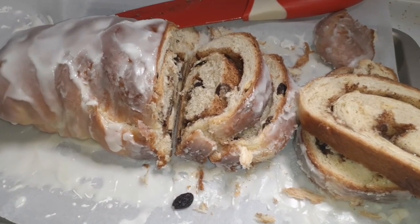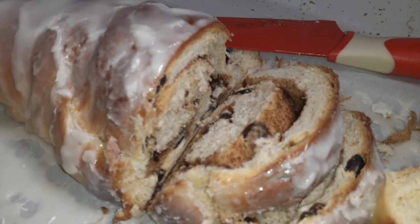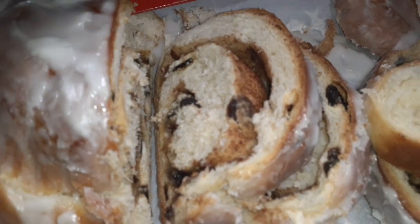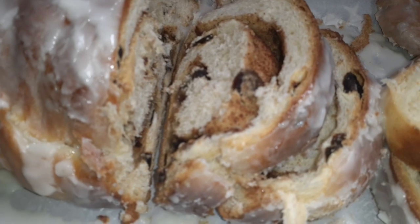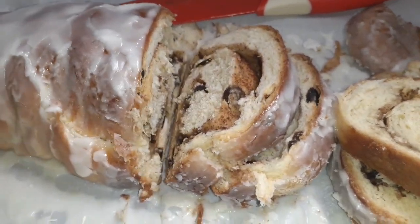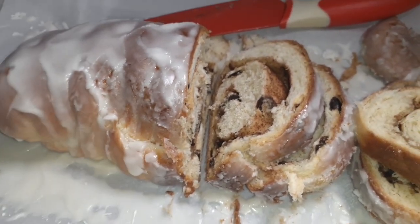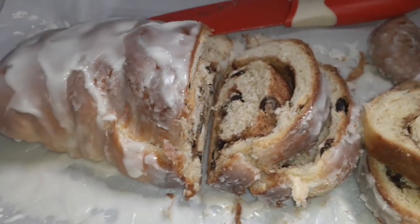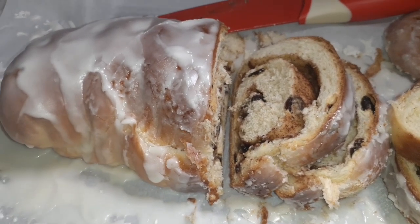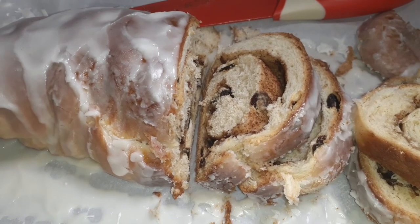We're getting ready to eat, but I just wanted to quickly show you the inside of the cinnamon raisin bread. We tasted it earlier and we both thought it came out so good — much better texture on the bread. You can see that it separates there, and the raisins came out more in the middle of the bread. It is really good, so this is a keeper recipe. We're going to have our stew with it — definitely delicious. Thank you so much for taking time out of your day to watch and for supporting the channel. I really appreciate it. Remember to live life, be good to yourself, and be good to others. Until next time.